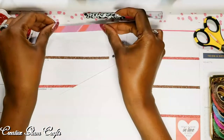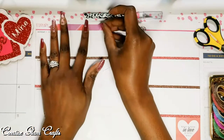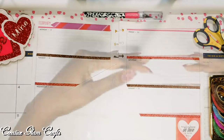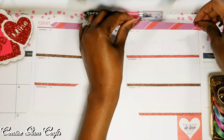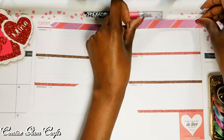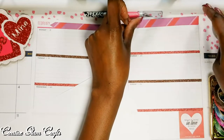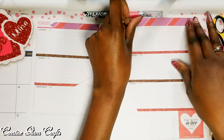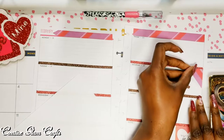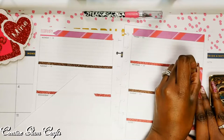I found some colorful paper that matched the color theme I was going with, so I created my own washi tape for the top and bottom borders. I used regular thin glitter washi tape in between the days of the week. I also cut out some boxes using that same colorful paper, cut them on an angle, and made them as corner pieces.